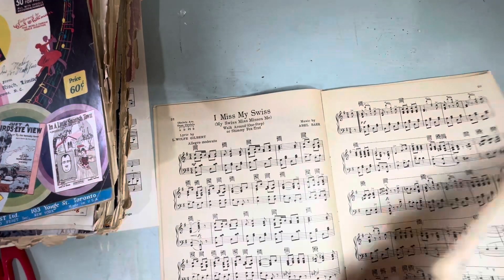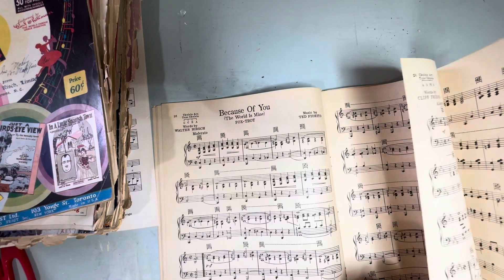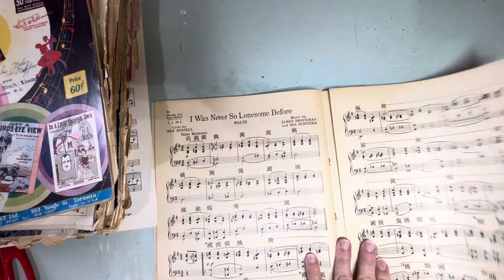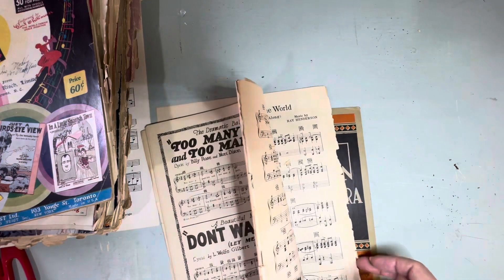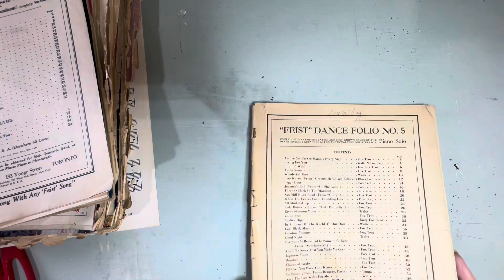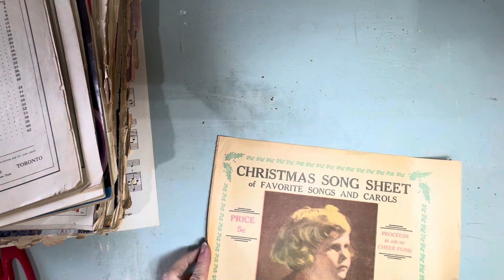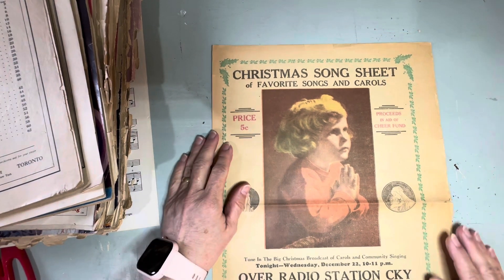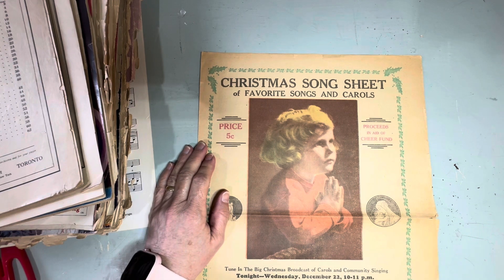'I Miss My Swiss' — we have it in our other book too. So there's lots of music in here. And there's another foxtrot dance folio. And this Christmas song sheet — I wish it had a date on it but the price was five cents, and this is from Winnipeg. One of the papers — oh, the Free Press! Look at it, isn't it beautiful?